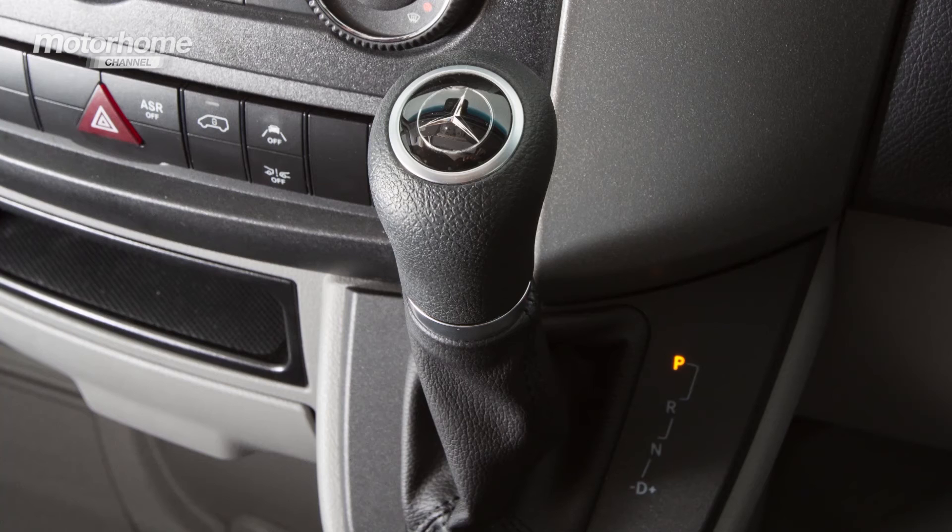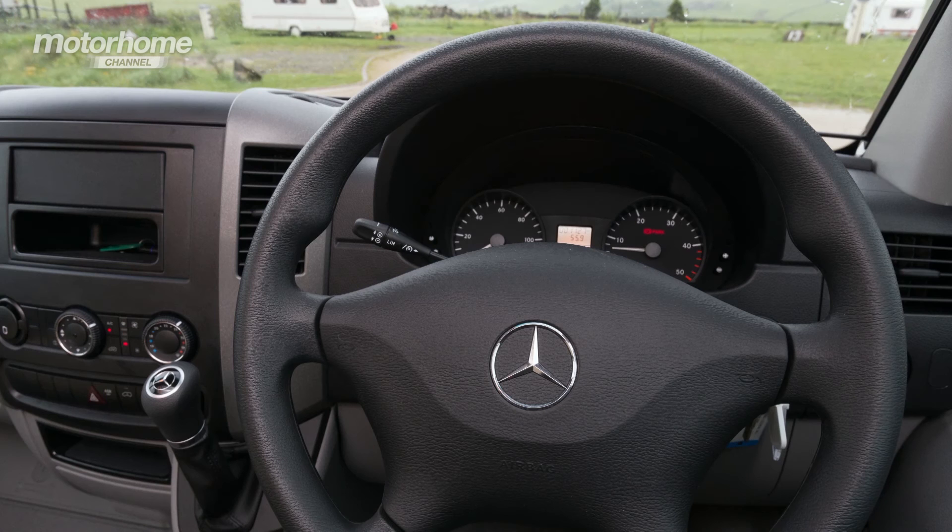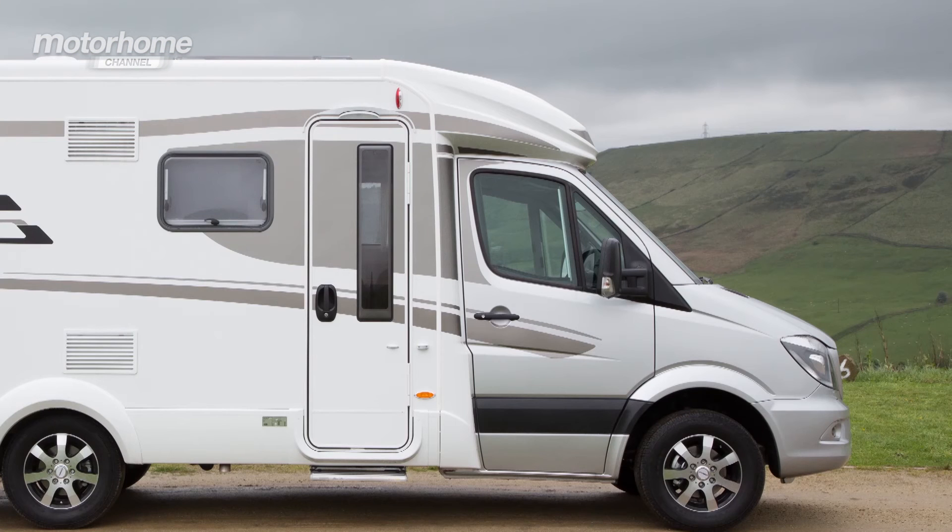The Hymer MLT 580 starts at £54,490 excluding on-the-road charges, and you can make it your own by browsing Hymer's extensive options list. Options fitted to this van include automatic transmission, leather steering, metallic finish to the external driver's cab, and lane change assist. One thing to bear in mind: although this van is seven metres long, the habitation door is on the UK offside, so you don't want to be discharging your children into traffic when using it in the UK.